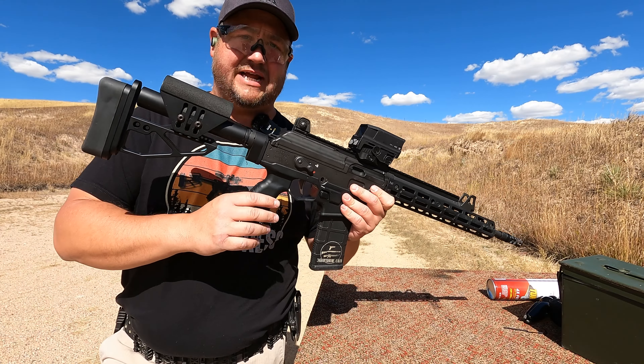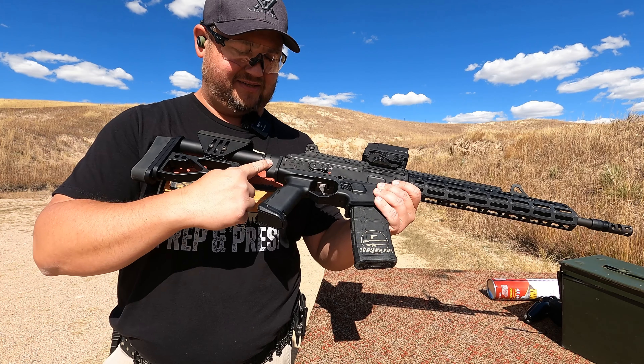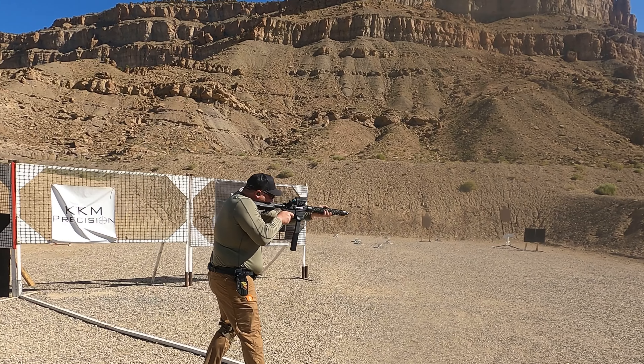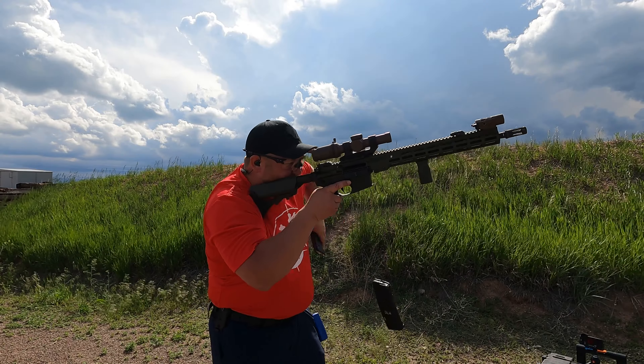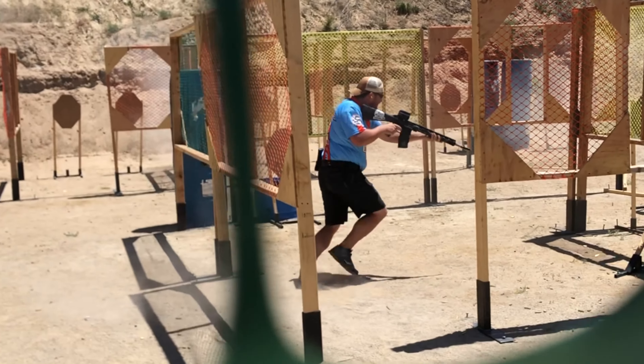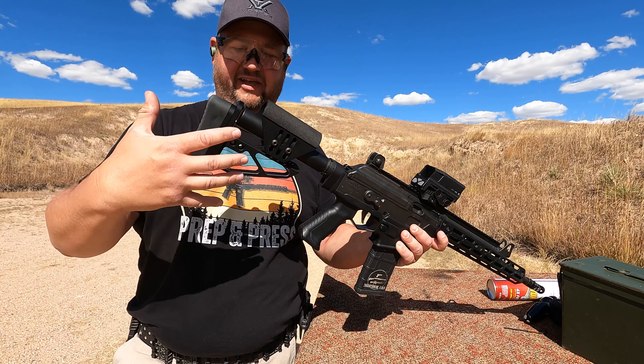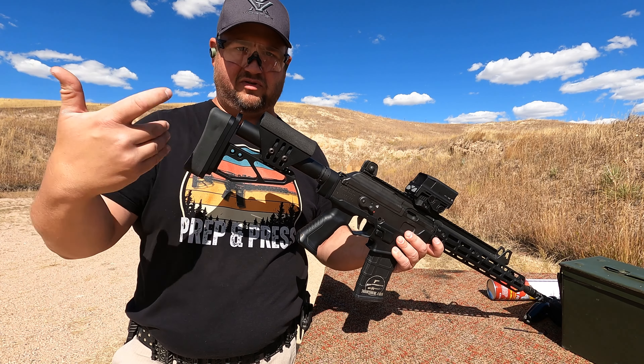The first modification you should absolutely make to the Gen 1 Galil Ace is going to be this guy right here, or perhaps this whole thing. It's no secret that the M4 has a ton of different stock options available for it — something to fit absolutely every person on the planet — including this Dissonant Arms stock, which is adjustable length of pull, adjustable comb, adjustable cant.